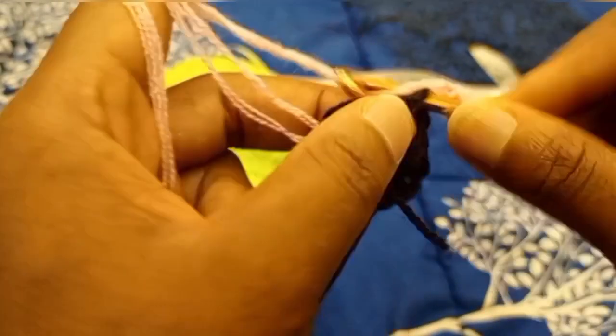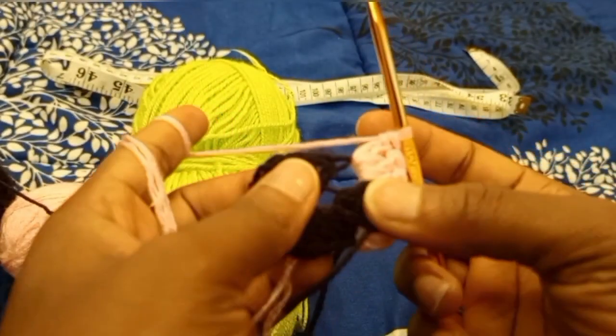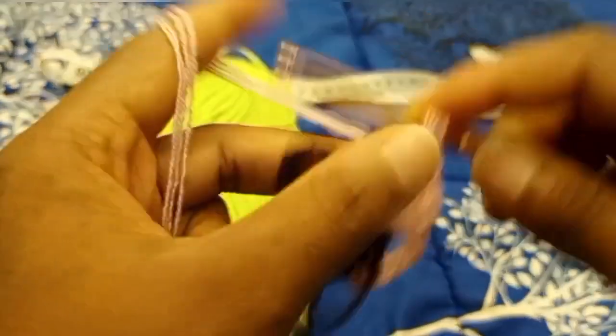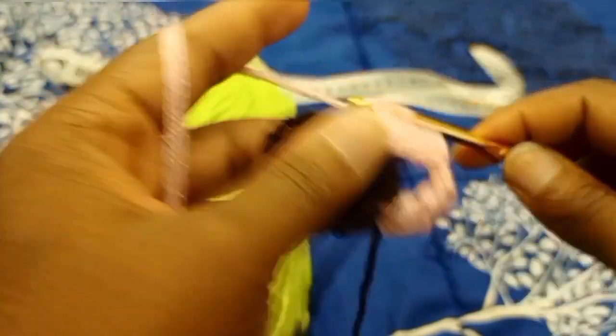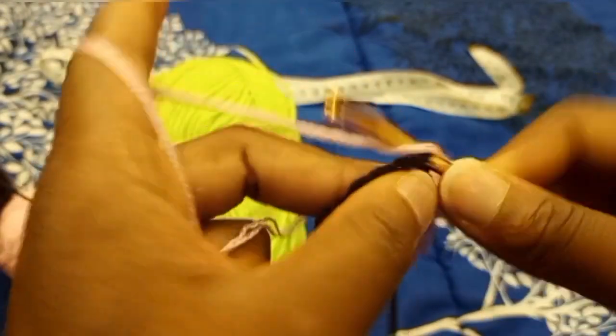Chain three, go into this chain-three space with two double crochets. Chain one, skip these three double crochet stitches, go into the next chain-three space with three double crochets. This is a corner, so you have your three double crochets — you're going to chain three and go back into the chain-three space with three double crochets.